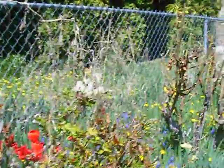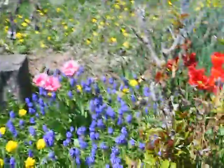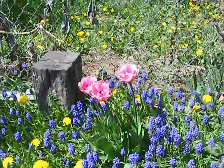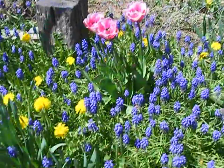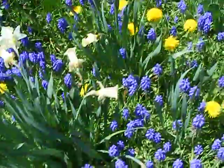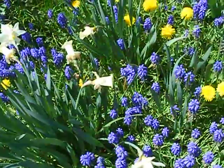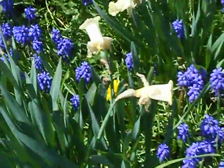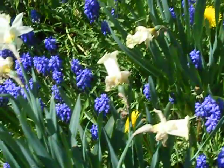Get over here and see some nice close-ups. Maybe we'll zoom in on that. Got a whole bunch of bees out here.